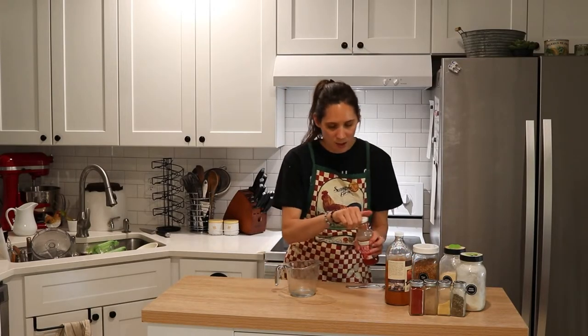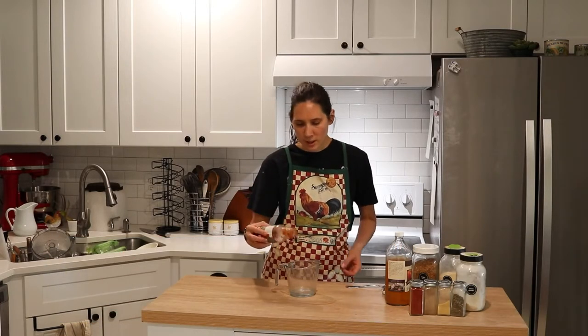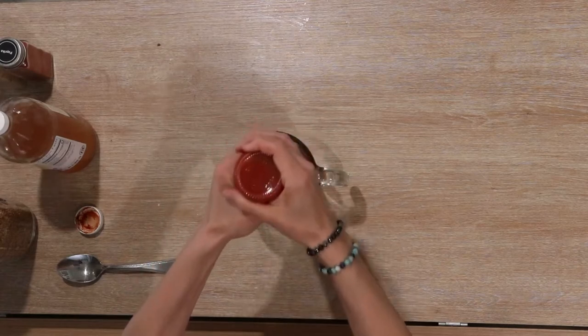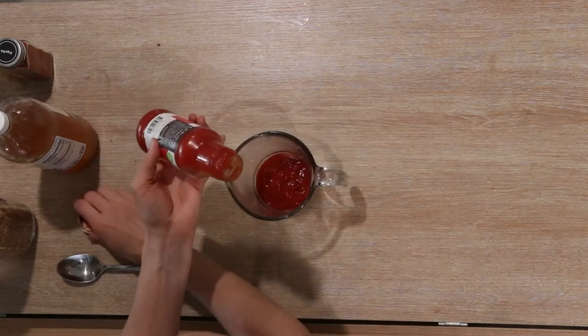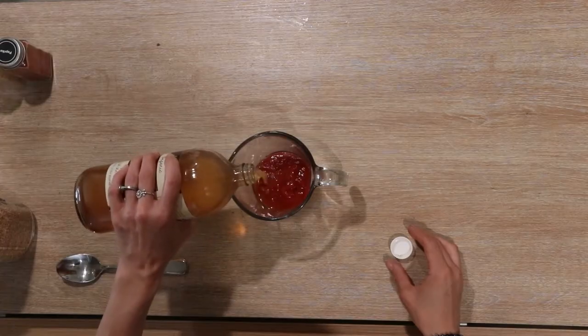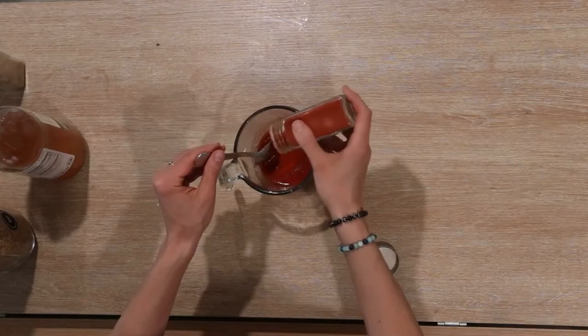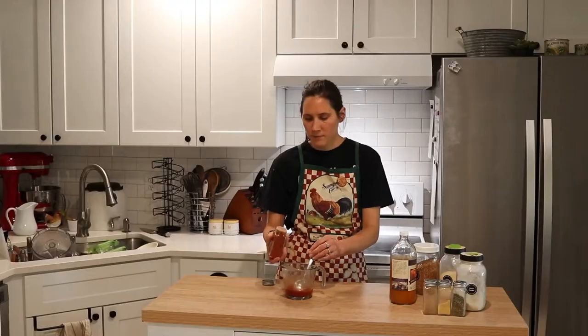While the ribs are finishing cooking and while I'm getting some other things going for sides, I'm also going to mix up the homemade barbecue sauce. First I'm going to add some ketchup — this can be homemade ketchup, I have a recipe video on that, or it can be something like this Primal Kitchen unsweetened ketchup like I'm using this time. I'm going to put about half a cup of that into my pitcher, then add about two tablespoons of apple cider vinegar. Next I'm going to add some paprika — I'm eyeballing these spices, but that's probably about half a teaspoon.